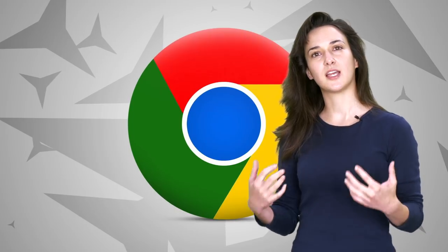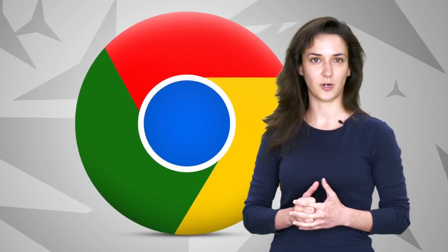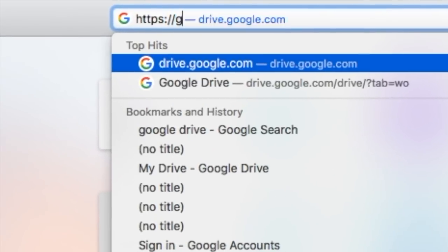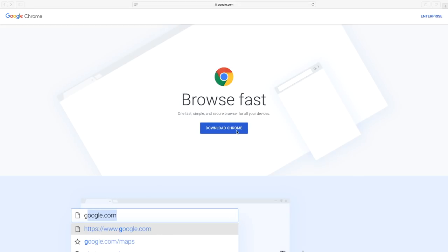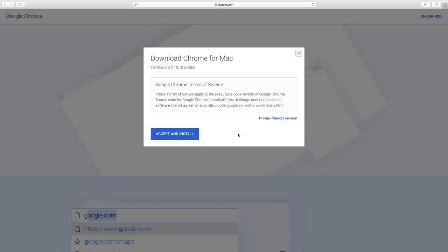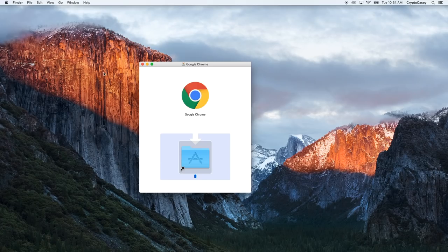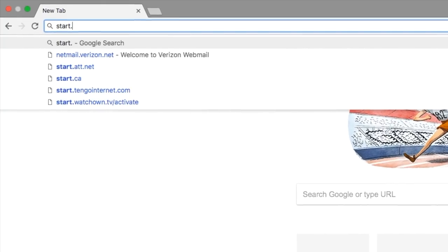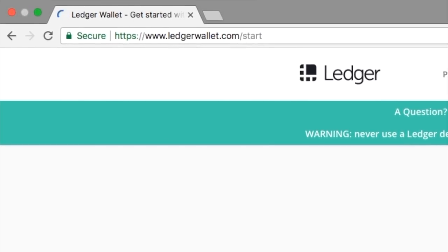Now let's set up your new Ledger Nano S. First, you need to download some software to interface with your Ledger Nano S and update your firmware. The Ledger Manager software is a Google Chrome application, which means you'll need to download and install the Google Chrome web browser to proceed. If you already have the Google Chrome browser, you can skip this step. To download Google Chrome, go to https://google.com/chrome. Next, click on the Download Chrome button, review the terms and services, and then click Accept and Install. Once the download is complete, open the file and proceed with the installation. Once Google Chrome is installed, open the Chrome browser and type into the URL bar https://start.ledgerwallet.com and press Enter.